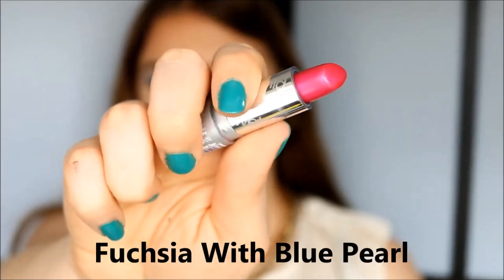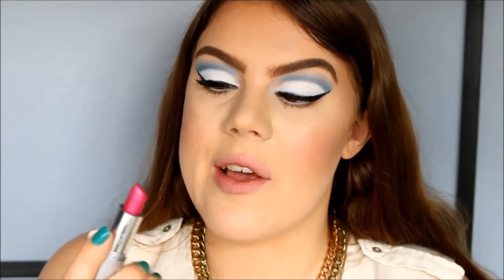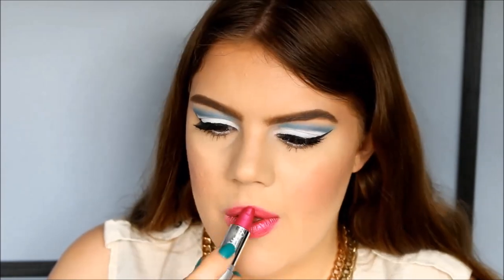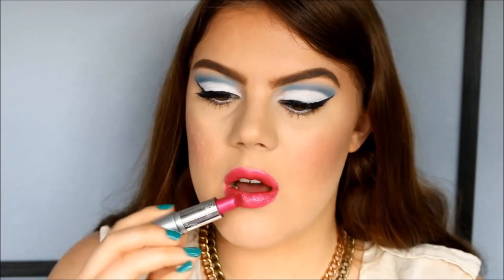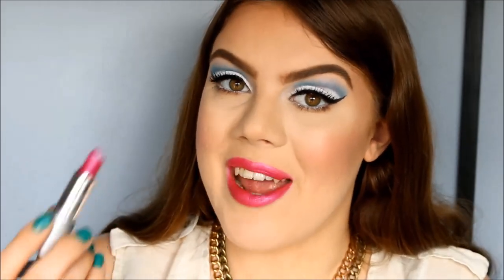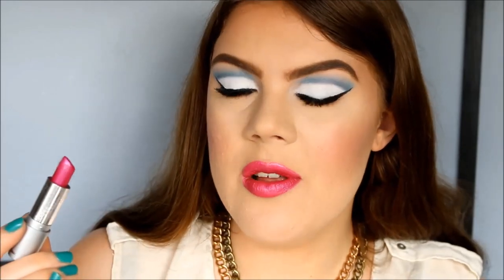The next color is Fuchsia with Blue Pearl. It's a bright pink fuchsia color with a blue and purple iridescence to it — this is actually one of the first colors I got from this line. This is what it looks like on the lips. It's a really beautiful statement color and again very true to what you see in the tube. I really love the blue iridescence — it's very original and I don't have anything like it in my collection.